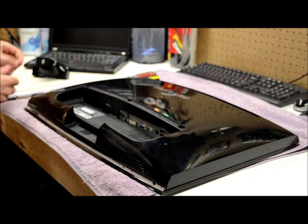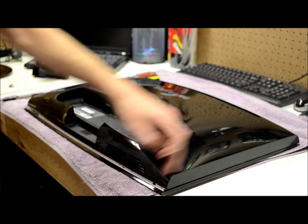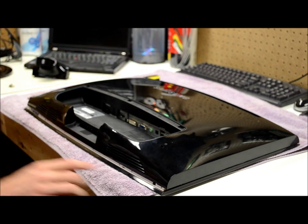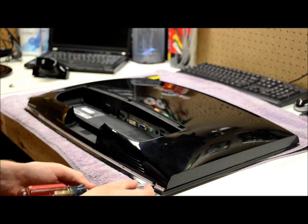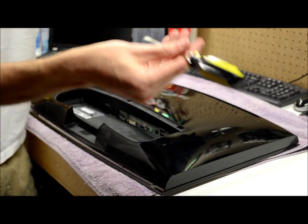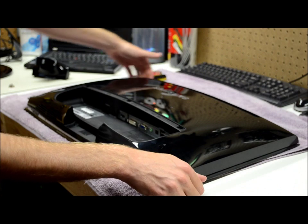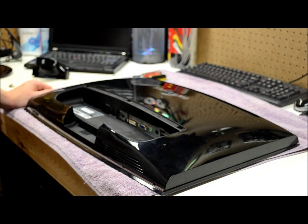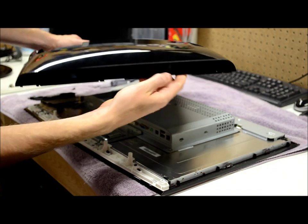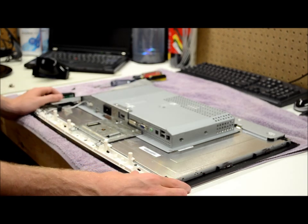The back cover was definitely the most difficult thing to get off. There are two small Phillips-head screws that fit into little portions here, but nowhere on the edge or anywhere on the back are there any other screws. You have to find two little divots in the bottom that you can fit a large screwdriver into, popping two little tabs. Using two screwdrivers, I worked my way along popping all the tabs around the entire edge. I felt like I was going to break the panel constantly, and there's really no way of doing it without malforming at least some of the plastic. Putting it together is a whole lot easier than taking it apart.